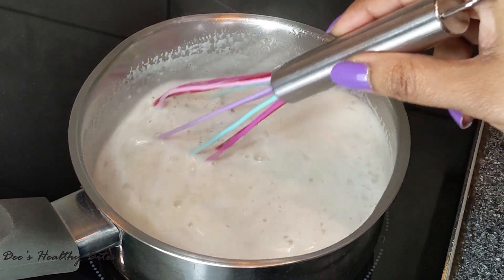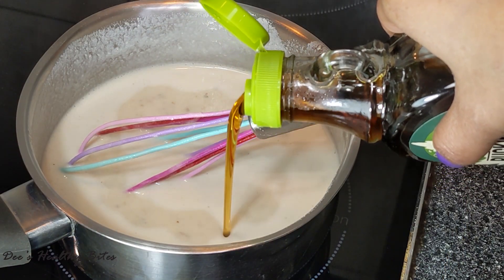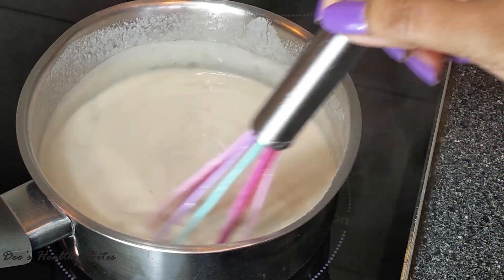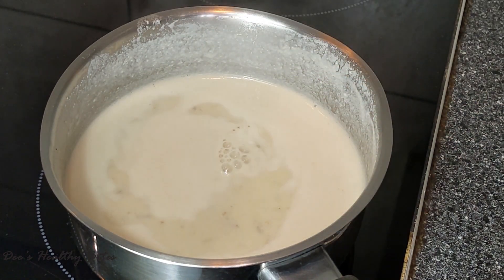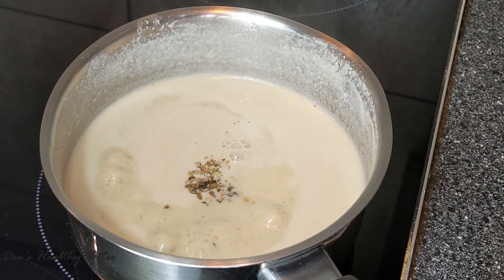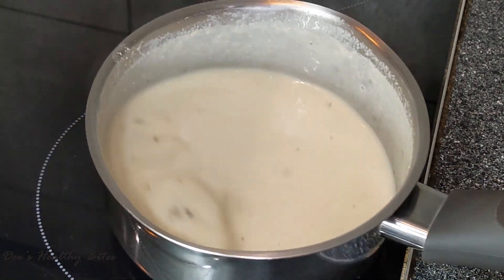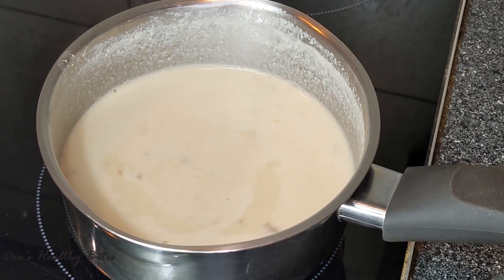Once you can smell the aroma of all the flavors, it is now ready to add in the sweetener. I'm adding two tablespoons of maple syrup — alternatively you can add sugar too, I am just avoiding it. Keep mixing and stirring. Finally, add some rose essence and some crushed cardamom, and give it a good mix.